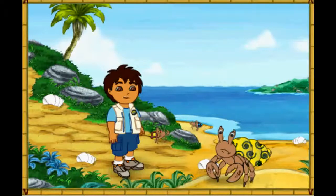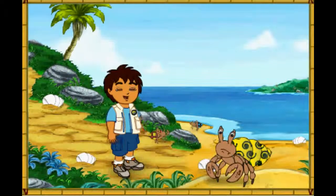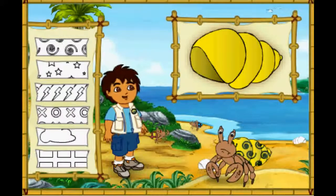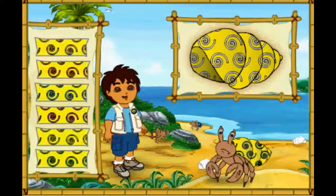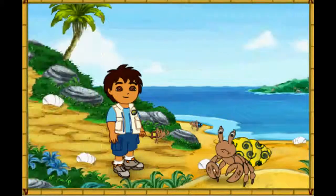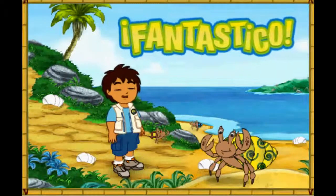Wow! This hermit crab has a very pretty shell! But it's too small for him! First, let's make this new shell look like his old shell! Which color is this hermit crab's old shell? Great! Now we need to match the pattern on his new shell to the pattern on his old shell! Magnifico! We're almost there! We just need to make the pattern the right color! What color is the pattern on his old shell? Fantastico! His new shell looks amazing! Only one hermit crab left to help! Let's keep going!